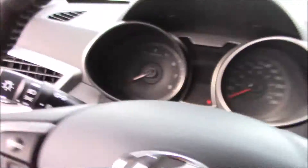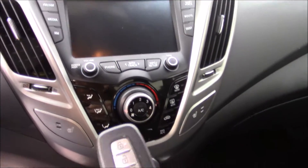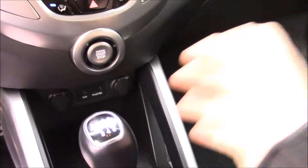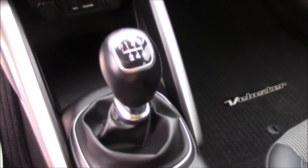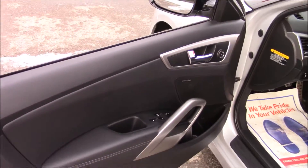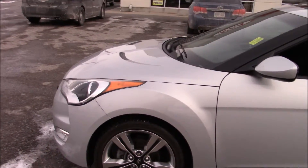This car does come equipped with remote keyless start. You can put your key fob right there, or you can leave it in your pocket. Put the clutch in and press the start-stop button. Make sure it's in neutral because it is a six-speed manual. Your power windows are located right here — auto down — and we'll show you around the outside, starting with the front driver corner.